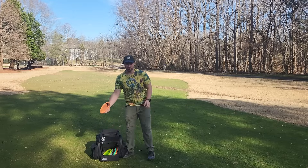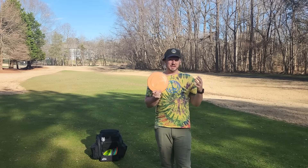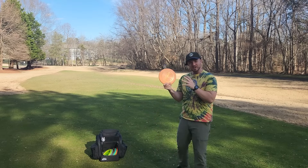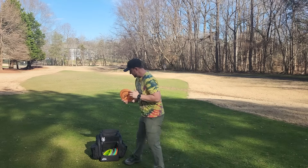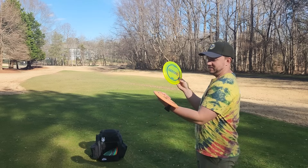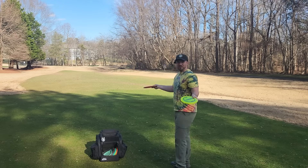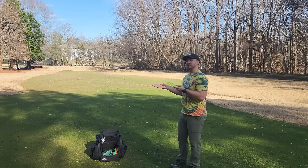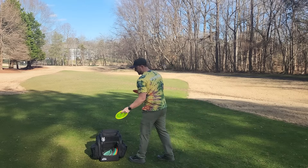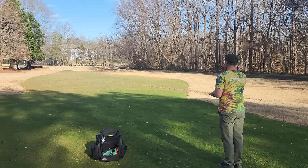The first disc is one I'm a huge fan of — the Discraft Meteor. I'm about as far as it gets from being a Discraft, Paul McBeth, Brody fanboy, but the Meteor is just really good. I've got this old ESP Meteor and a bunch of backups, plus a Z Meteor. The Meteor is a beadless, flippy mid-range I can always count on for hyzer flips and turnovers. I can bag a couple in different plastics and get slight variation in flight, but they're consistently straight.